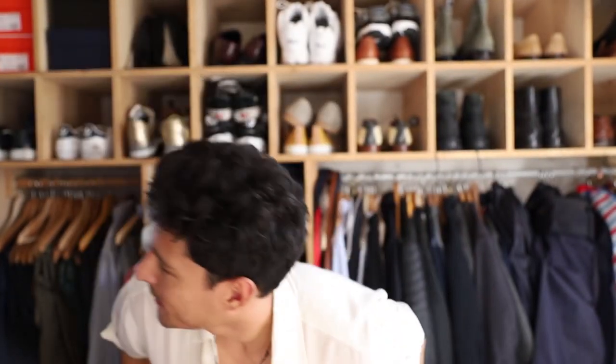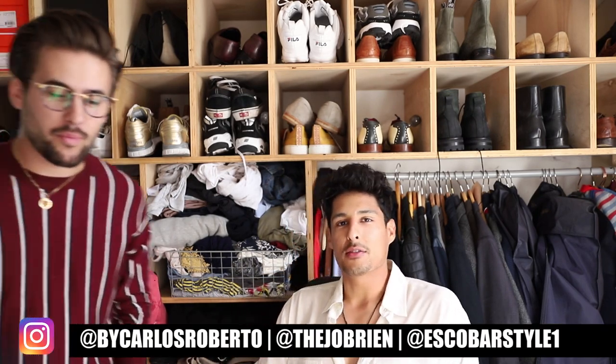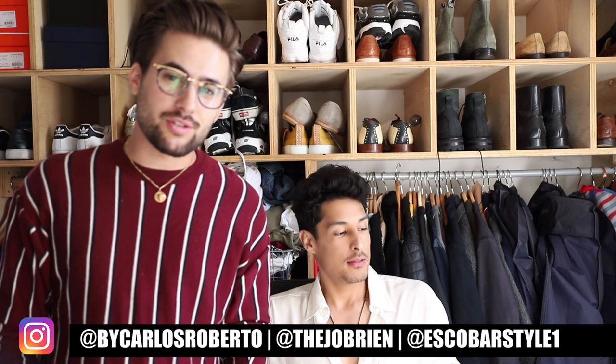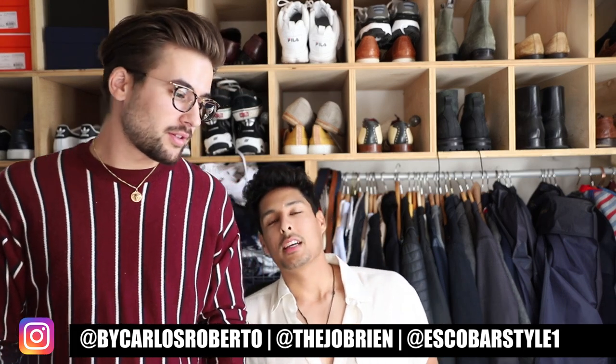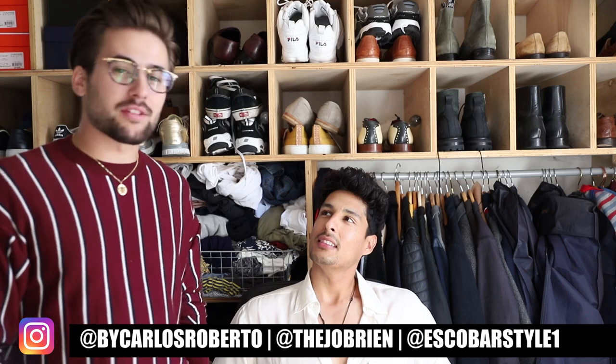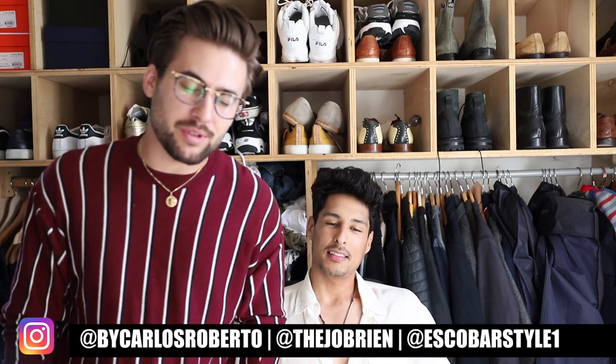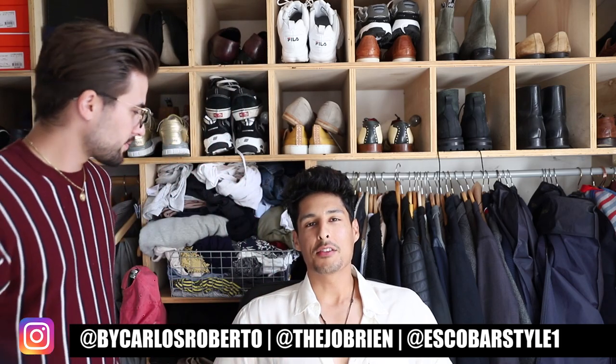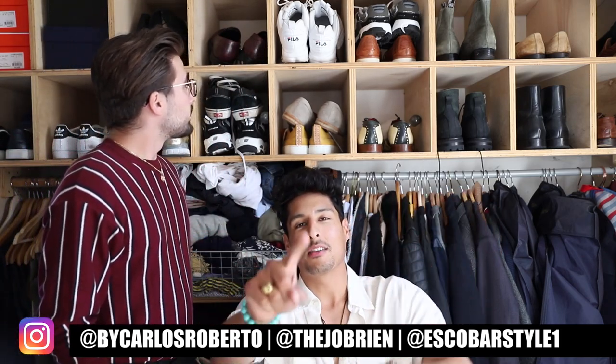If you guys aren't following Jordan on Instagram, go follow us at ByCarlSpurto and Jordan O'Brien — it's Jordan, not Joe. And also follow Escobar Style — all links are down below.